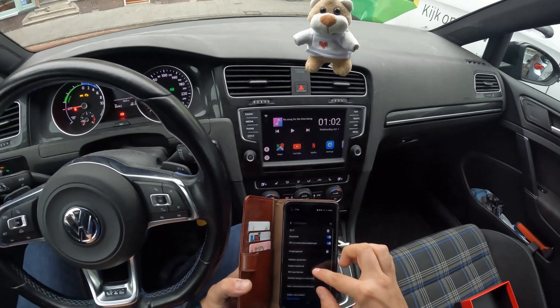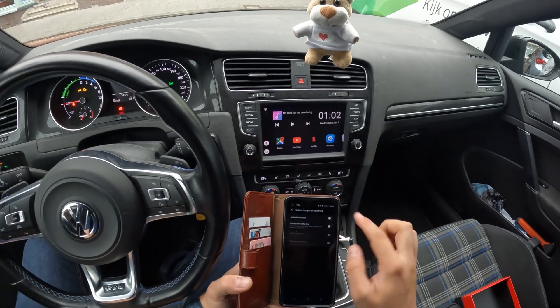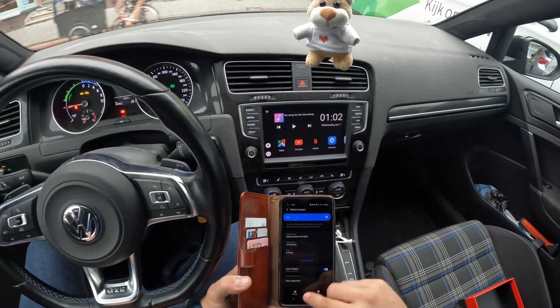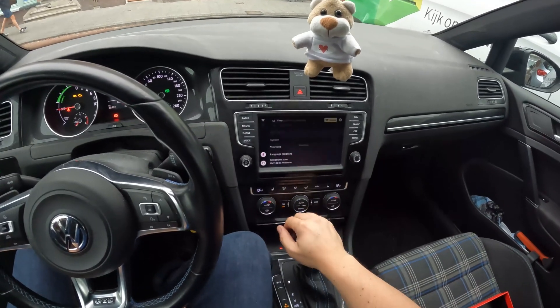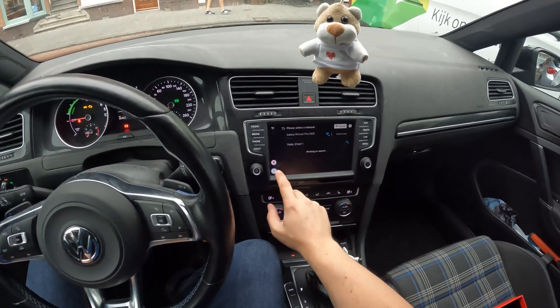I'm going to put the hotspot on. It's actually pretty simple — if you just turn it on, go to the device's settings over here, and it's already connected, so that's good.